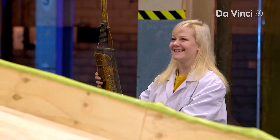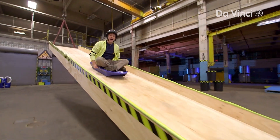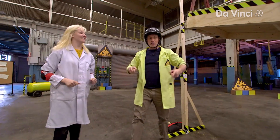I got on the slide and Sarah lifted it up until I started moving. Friction ramp! And that allowed us to record our results. Two meters! Recorded! First recording done, now we switch it up.